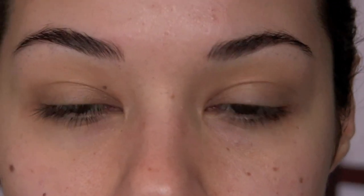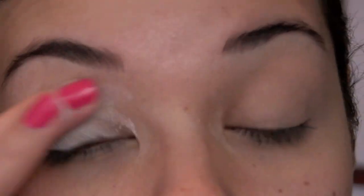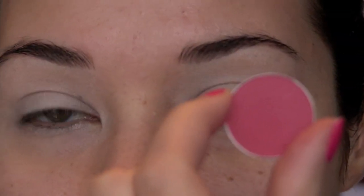Let's start by priming our eyelids. I'm using MAC Painterly Paint Pot, just with my fingers, starting from my lash line and blending up towards my brows. Add a bit of primer along your lower lash line as well so shadow will stick and you won't get fallout. I really want the colors to stand out, so I'm adding a white base on my lid — I'm using the Makeup Forever Flash Color. A great affordable option is the NYX fat white pencils, which work great. Adding that white base will give us much brighter colors. I added a bit of white along my lower lash line as well.